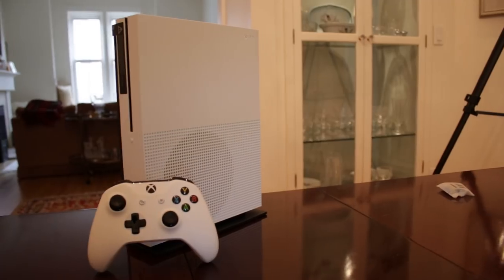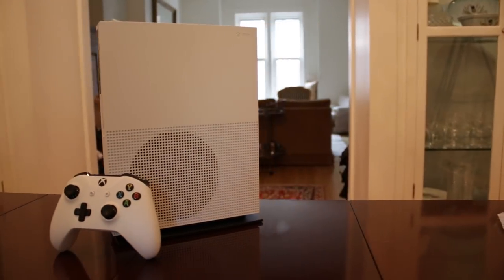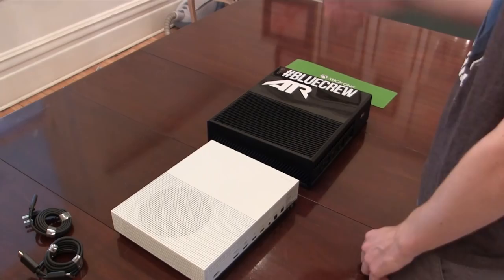It's seriously just tiny. This one has a 500 gig hard drive, this one has two terabytes. This thing actually starts at $299 and you can go all the way up to $399 for this one. I'll include all the information you need in the description below if you want to check it out. There are some really cool new features with this new Xbox One S — it can run 4K.